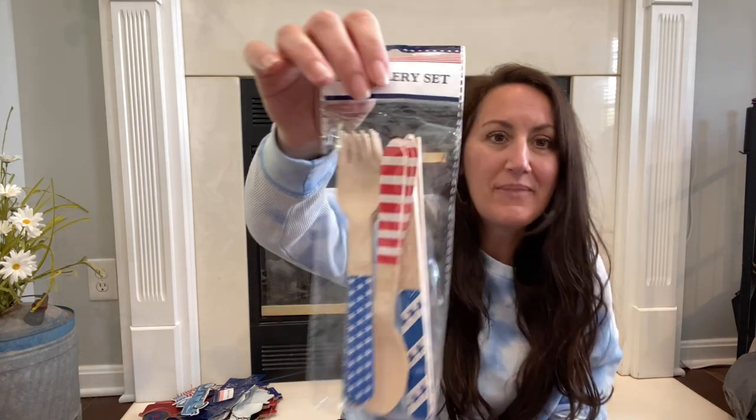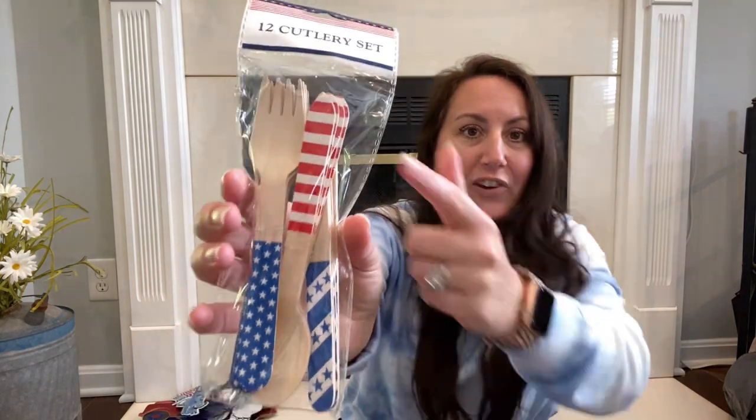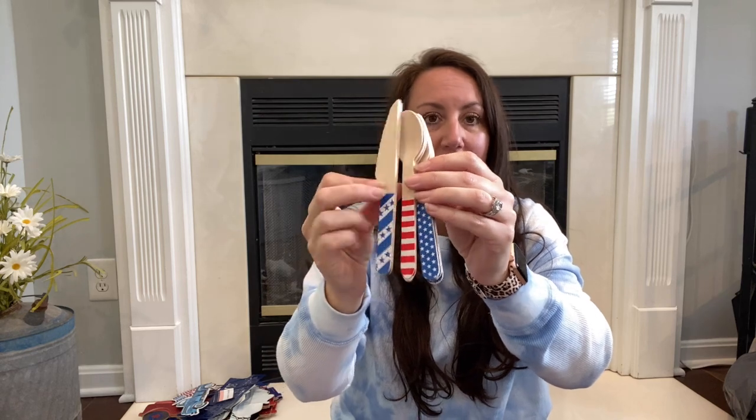I found the cutest little cutlery set — little wooden spoon, fork, and knives with red, white, and blue stripes and blue stars. I thought these would be really cute in a tier tray. I don't think I would want to eat with this kind of wood, but if you love tier trays as much as I do, or decorate a coffee bar area, these are going to be so great to display. You could just put them down into a coffee mug.